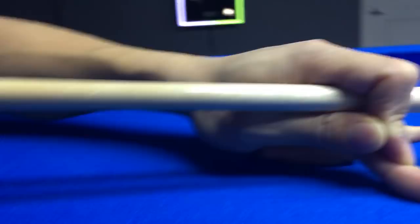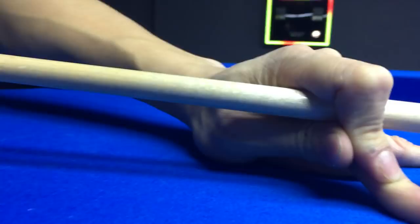And if you want, you can turn this finger over this way a little. Just bend it over. See, now the pressure's going down into the table better. It's going forward, right? It's locked in.